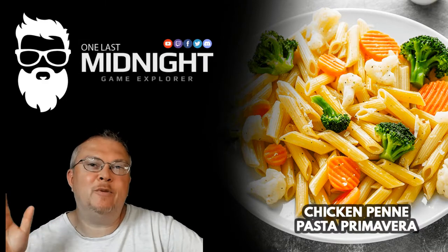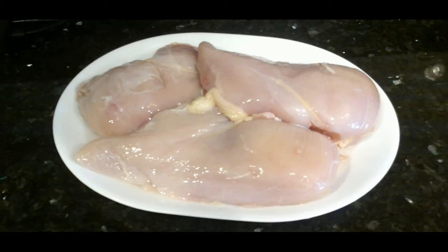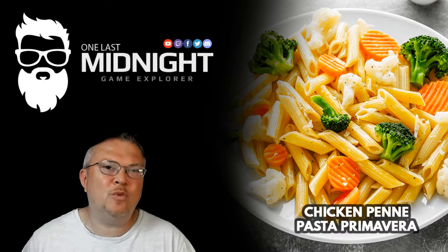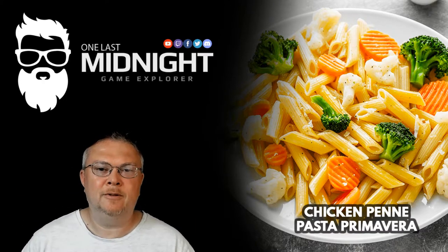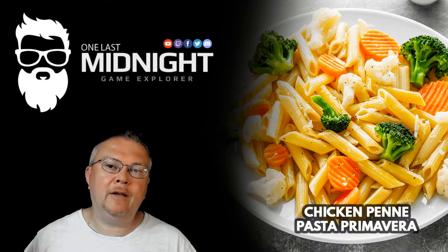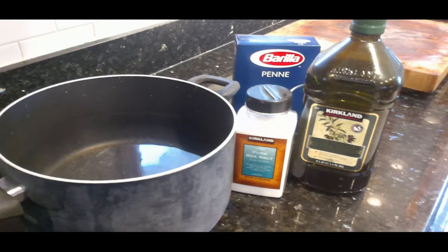While I said there was no prep on the chicken, the only thing I really do is take it out of the package, wash it, and make sure it's nice and clean. Now it's time to get the water ready for the pasta, and you're going to need olive oil, salt, and of course the penne pasta. I can't tell you enough — season your water. Oil keeps the pasta separated, and salt flavors the pasta.